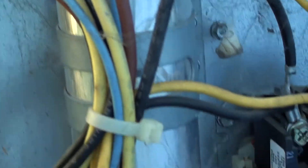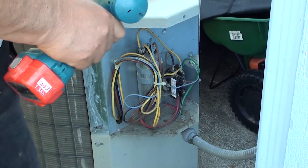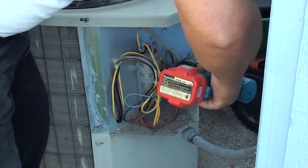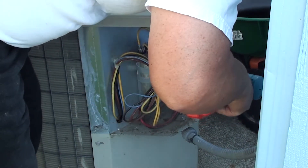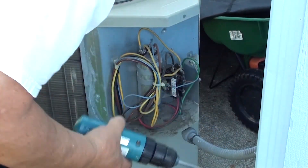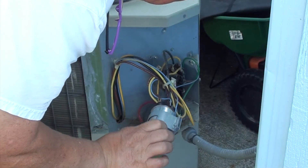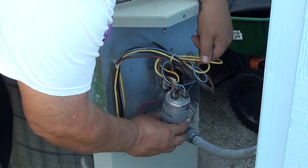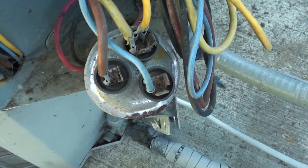If you look on the right side you'll see two screws holding the bracket. Remove the two screws. Now we can remove the capacitor — don't unplug any plugs yet, whatever you do.